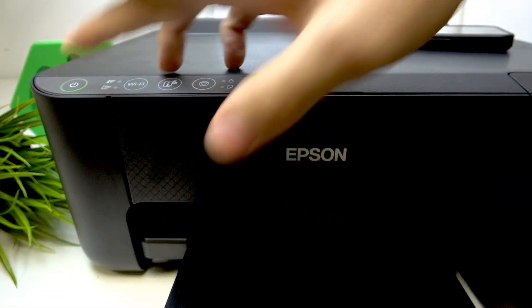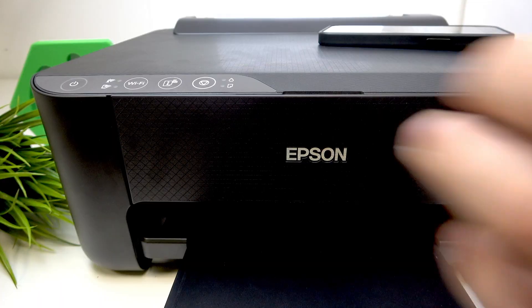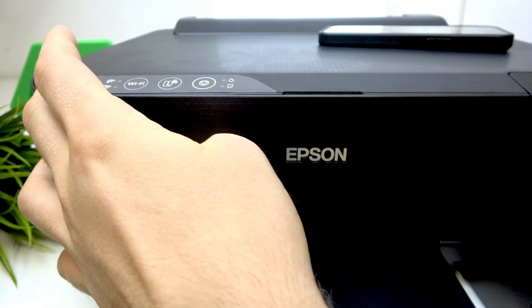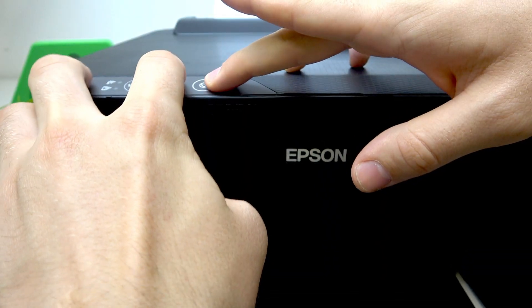Press the power button and wait for the power LED light to stop blinking. Now wait for about five seconds, and then press together the power button, cancel button, and information button. We should press them together.